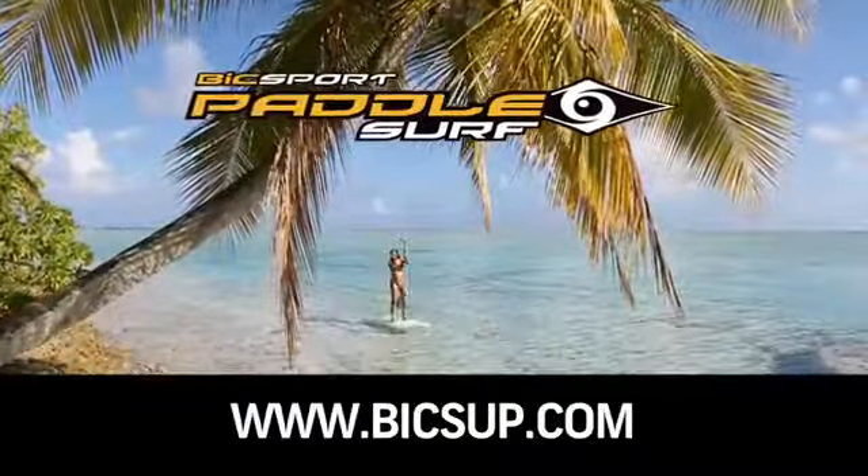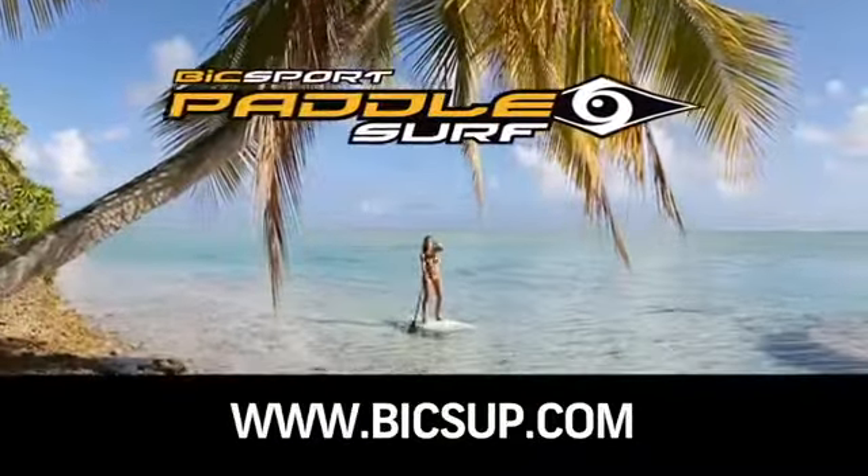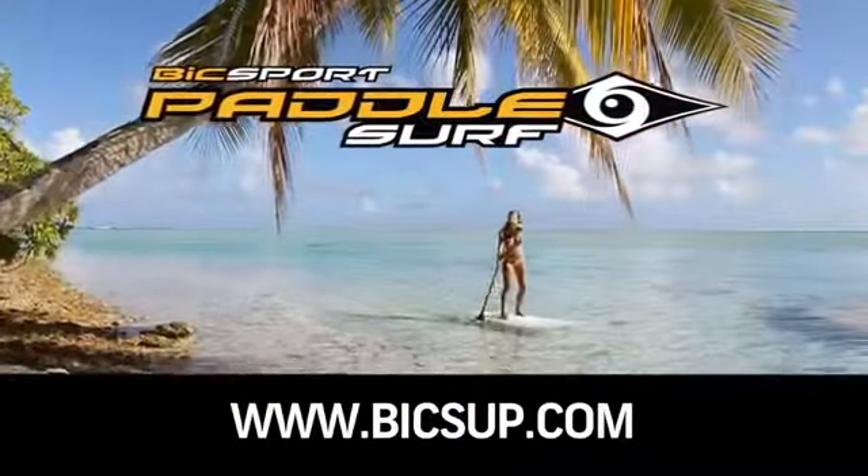Visit BICSUP.com and check out the full range of stand-up paddle boards, paddles, and accessories.